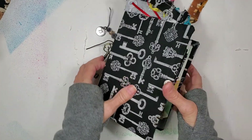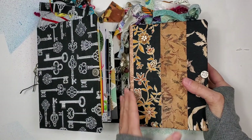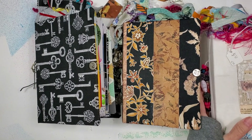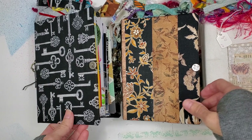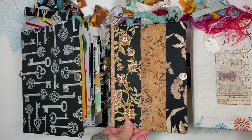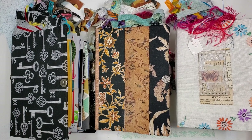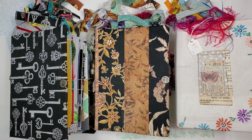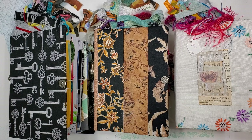All right guys, I'm going to get these in the shop later on tonight — it's Friday evening, about eight o'clock. I should have these in the shop a little later on today. I've got three more on my desk and should have three more in the shop tomorrow. Thank you guys so much for your support. I'll talk to you soon. Take care. Bye.